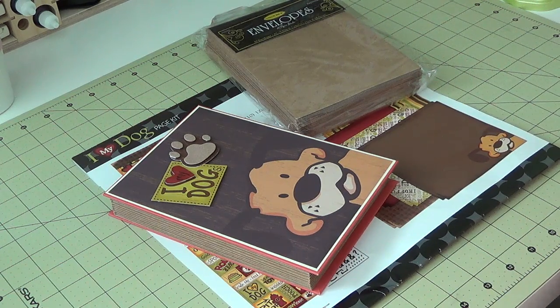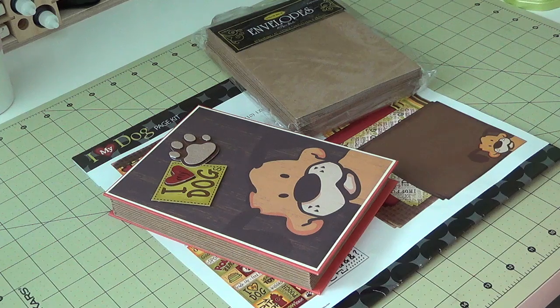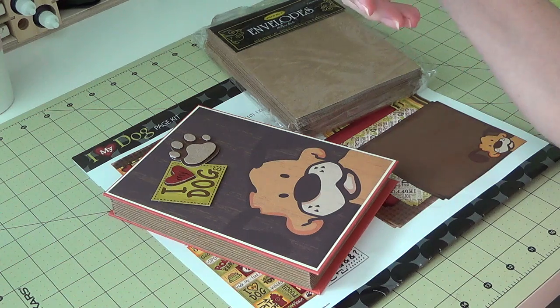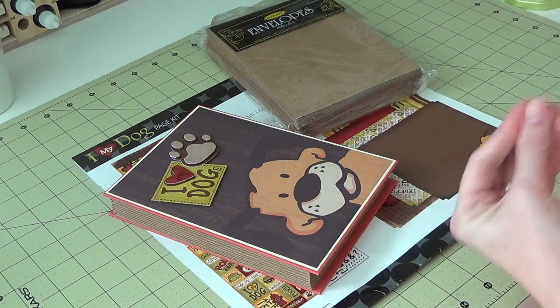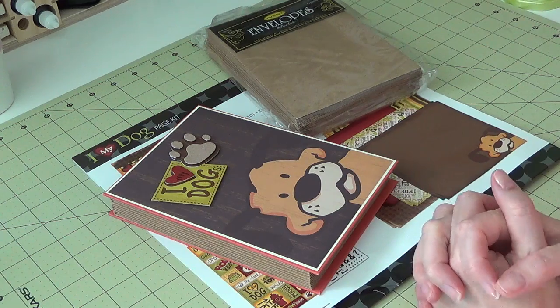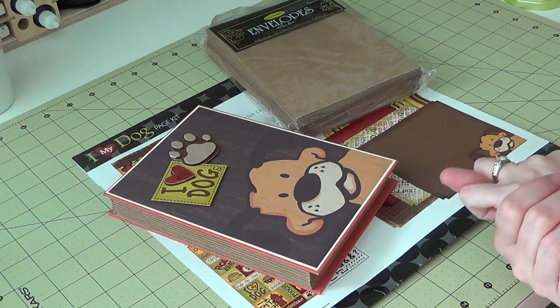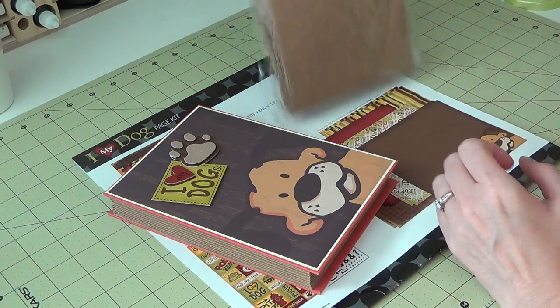Hi everyone, I am back with a project share video — just a little mini album. I was inspired to make it by Mary from Cards TV, who had her daughter Lynn on her channel a few years ago. Lynn showed how to make these little envelope mini albums. She just decorated the front envelope and used the last envelope as the back page. The way she put the envelopes together inspired me to make my own and soup it up a little. Original credit goes to her, and I'll put a link to that video in the description.